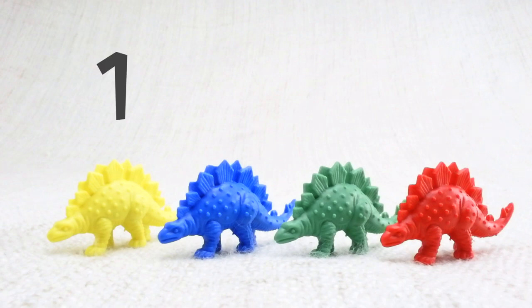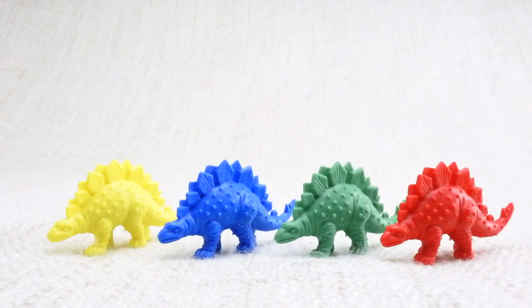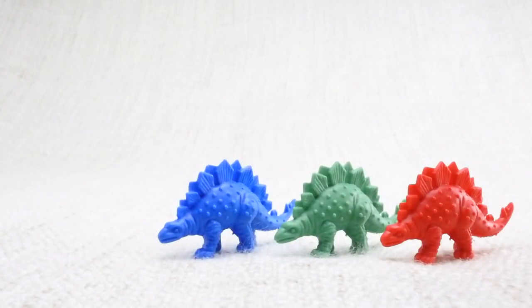Let's count them together: one, two, three, four. Now we've counted them, let's say bye to the yellow Stegosaurus. Bye! Now we have three left. Let's say bye to the blue Stegosaurus. Bye!